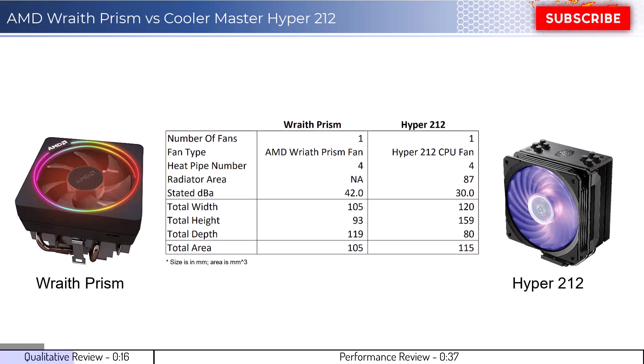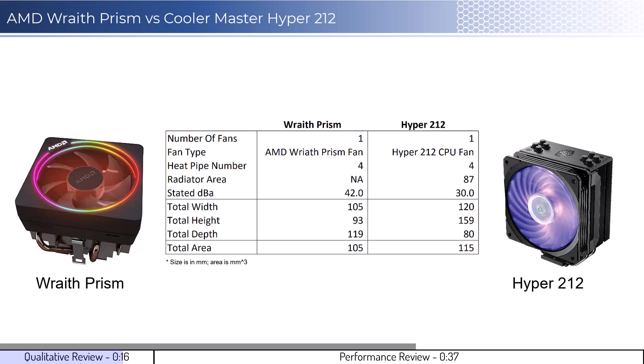Let's start by looking at some qualitative metrics. The Wraith Prism lays flat on the CPU while the Hyper 212 image shows the side of the cooler that would face the RAM. Neither cooler will have RAM clearance issues in most setups. Additionally, both coolers use a single fan, and it is possible to add a second fan on the Hyper 212 cooler. In regards to installation, both coolers are relatively easy to install.